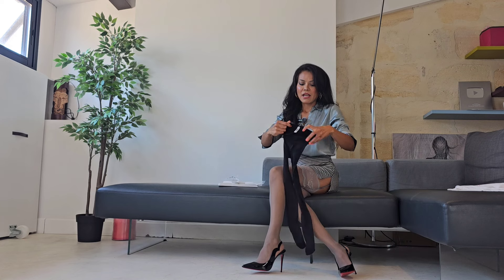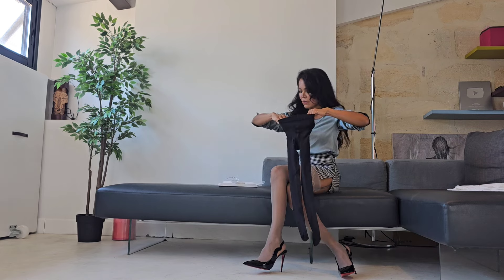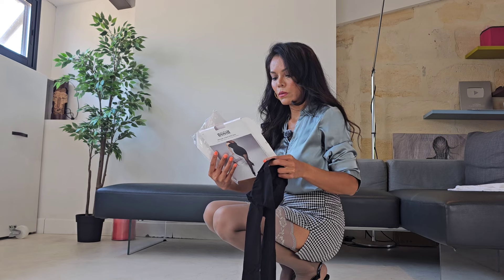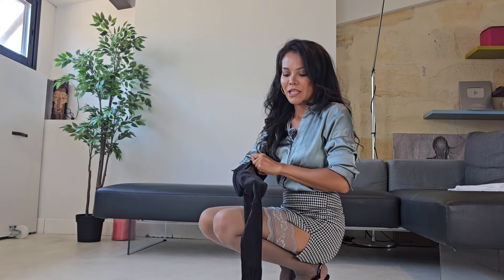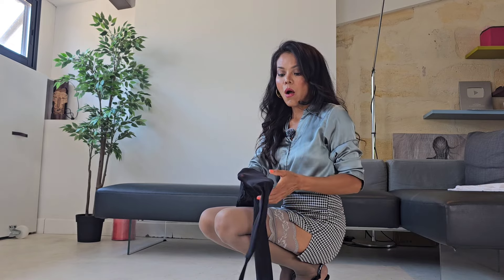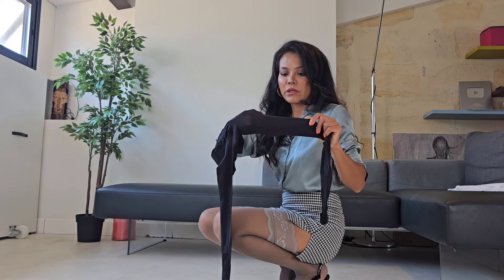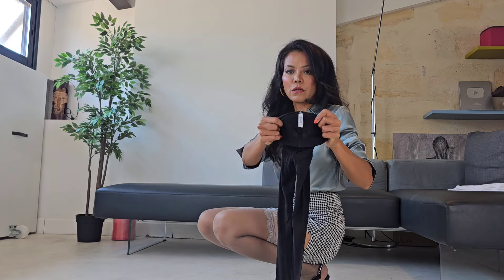They look really opaque, you guys — spandex waistband. I'm going to show you the tendon pattern. You can see the tendon, you guys — maybe because of when it stretches, but that's another story. This is the seam and this is a local brand.